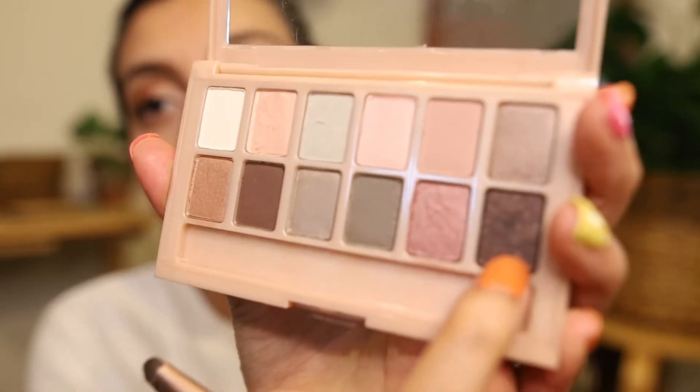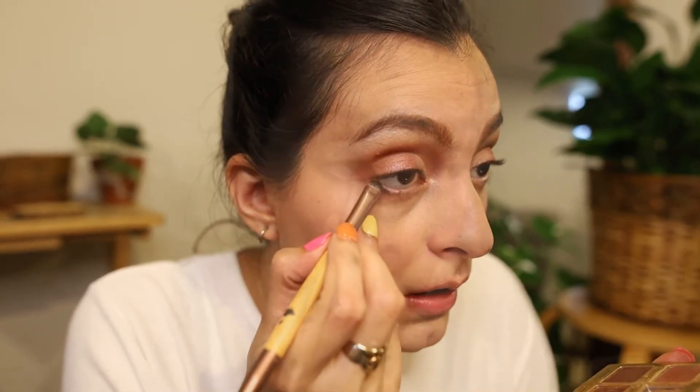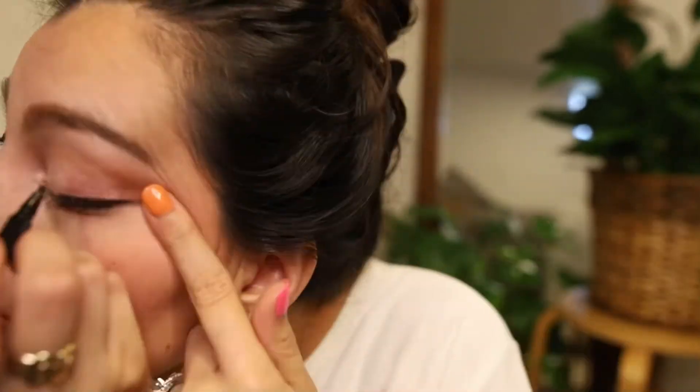The last thing for eyeshadow is I'm going to take this darker shade and put it under in my lower lash line. Then I'm going to put some lash primer on. This makes a difference — I thought it used to not make a difference, but it really does.